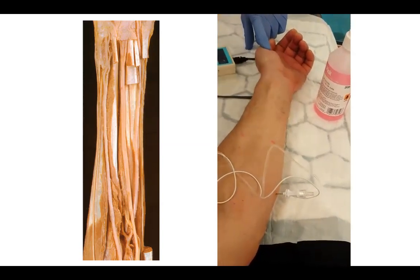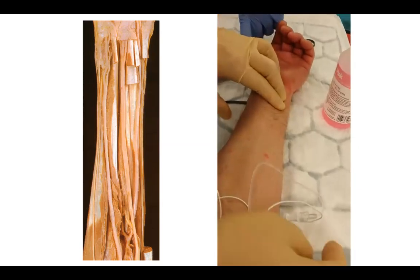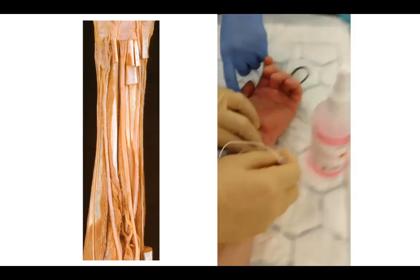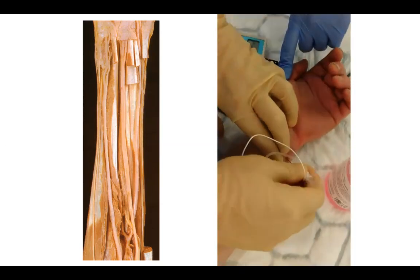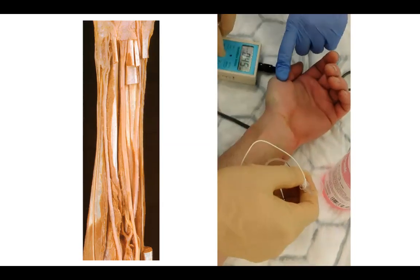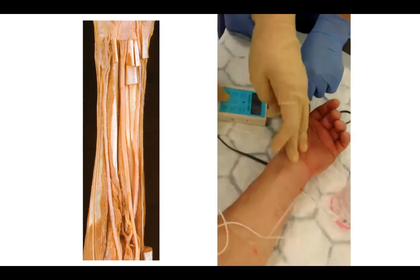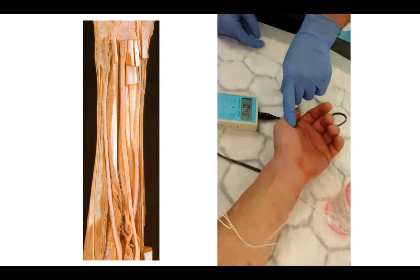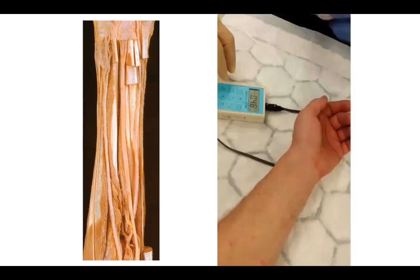The nerve is about three centimeters deep at that level using a 50 mm needle. For the proximal approach, feel for the artery and go medial to it. At this level the nerve is quite superficial and you get a response almost straight away. Inject around 3–5 ml of 0.375% or 0.5% bupivacaine for these blocks.